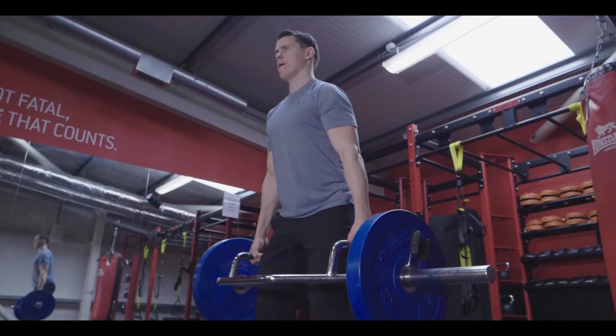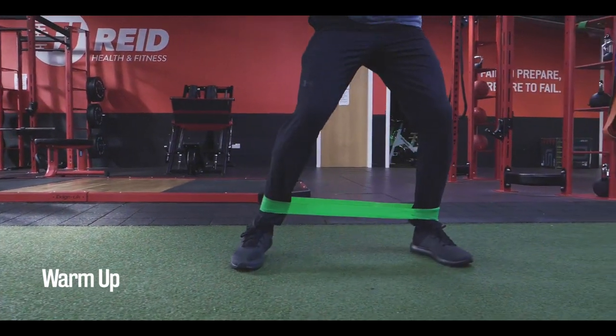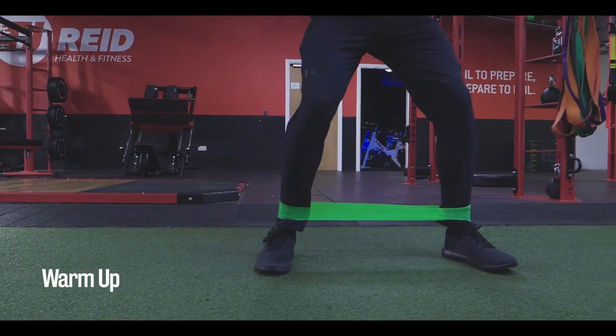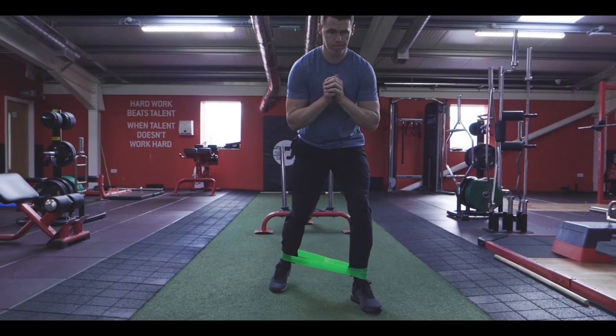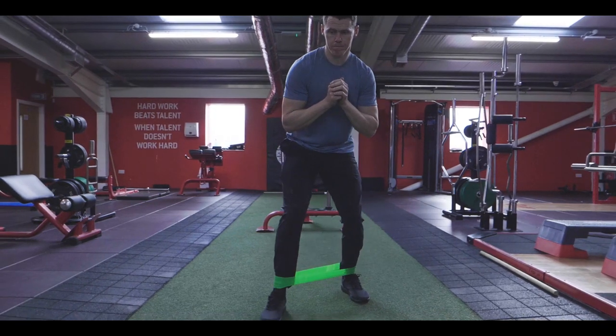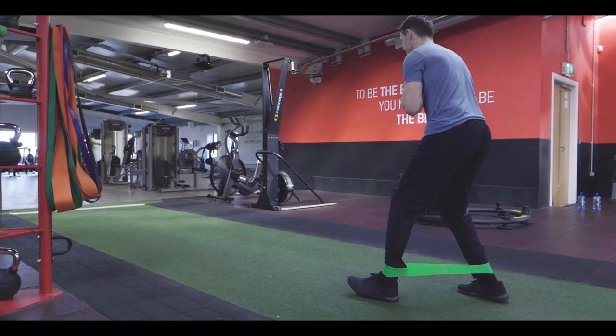The Hexbar deadlift is my favourite exercise. I warm up for the Hexbar deadlift against my minivans, making sure my glutes are activated, my hamstrings are activated, and my quads are activated, because it is going to be a heavy load so you need to make sure that you are well warmed up.